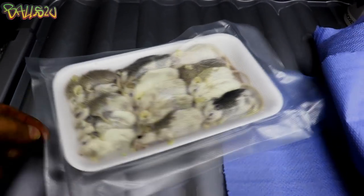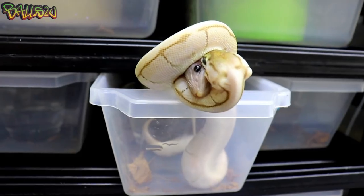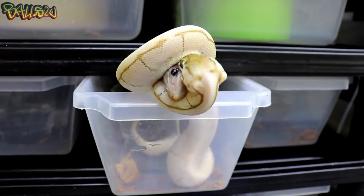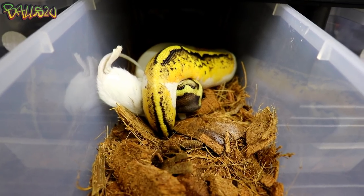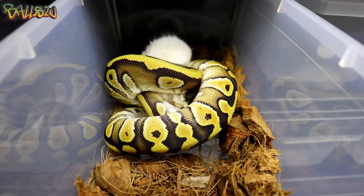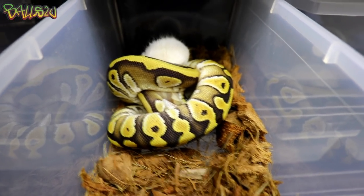Looking good though, looking good. There's the first one — not too bad. Second one down, another one bites the dust. So it looks like they are a winner with these little ball pythons.